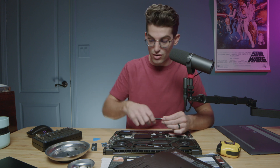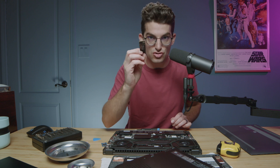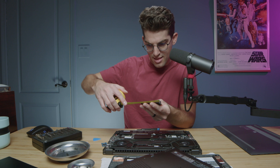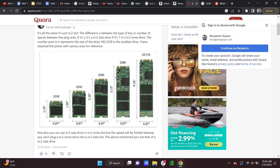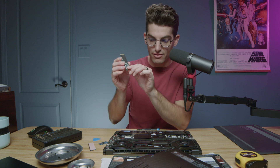This is the Asus Republic of Gamers Flow X16, and as I pull this drive out of the bay, you can see again we have only one notch - two receptors, one notch. So if I were going to swap the drive out I could grab this drive here. Let's measure this really quickly - this looks like it is 3.15 inches. So this is a 3.15 inch length drive, which means we're looking for a 2280 drive, not the full length 22110. This is honestly the most common drive you will find in a laptop - the 2280.